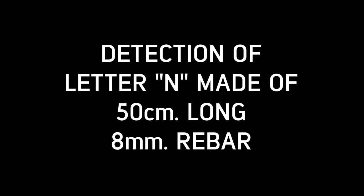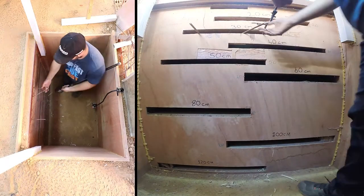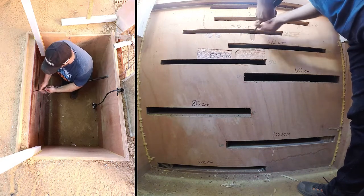Detection of letter N made of 50 cm long, 8 mm rebar. In this video, we will detect the letter N, made of 50 cm long, 8 mm diameter rebar, at 30 cm depth, and provide its estimated shape and depth on screen.